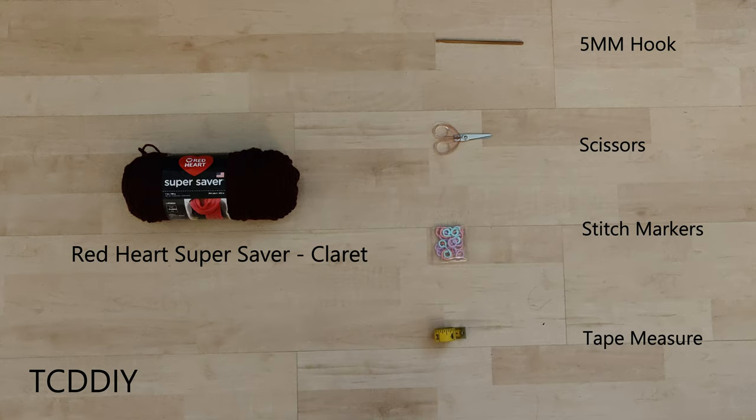For this project, any Category 4 yarn will work, but I used two skeins of Red Heart Super Saver in Claret. As for tools: a 5mm hook, scissors, stitch markers, and a tape measure. There's an optional written pattern that can help out too — link in the description if you'd like to grab that and follow along.